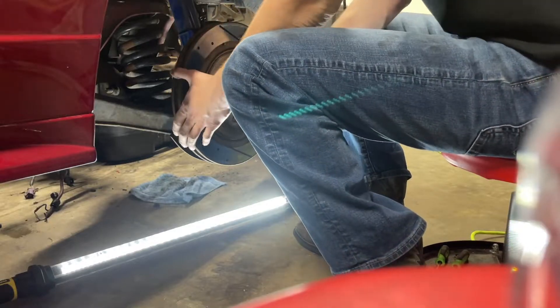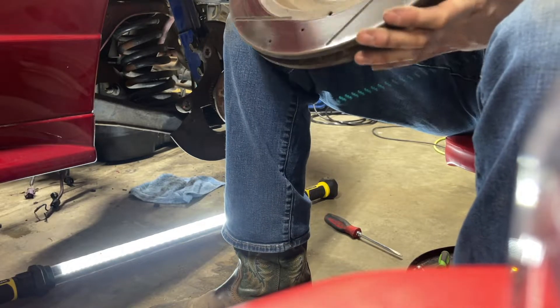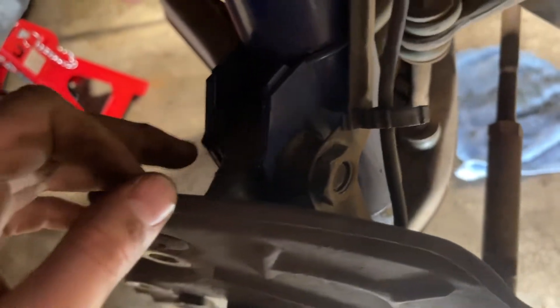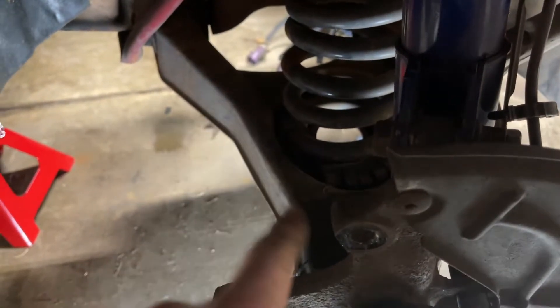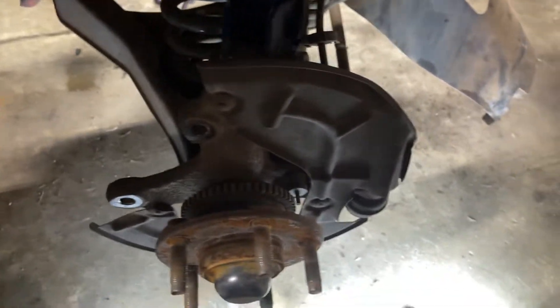Now this rotor can be taken off. It looks to be in okay shape — a little bit of surface rust on it. We'll just clean it up when we go to put it back on, but it's pretty good. Next we're going to be taking this nut off here. First we've got to get this cotter pin off, then we can get this tie rod pulled off the knuckle. We'll get a jack under there, and we've got to get this sway bar off so we can release the tension on the spring — there's still some tension left.